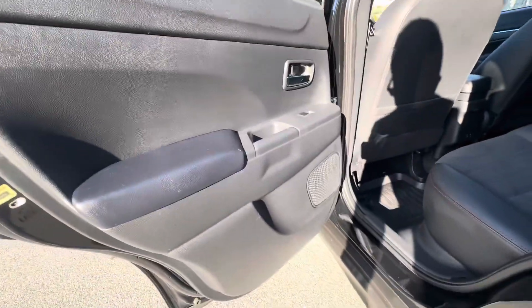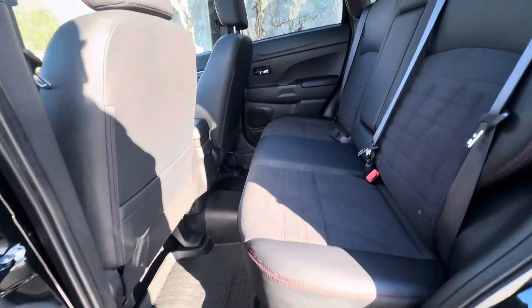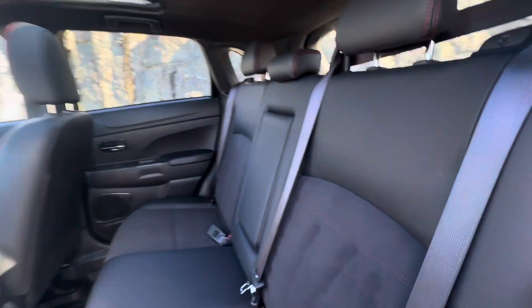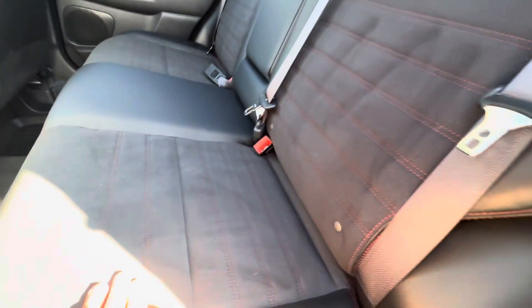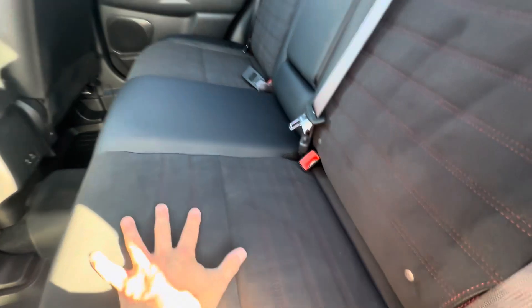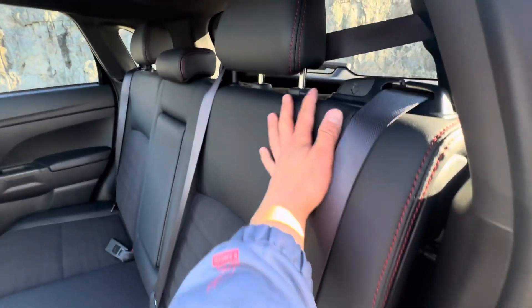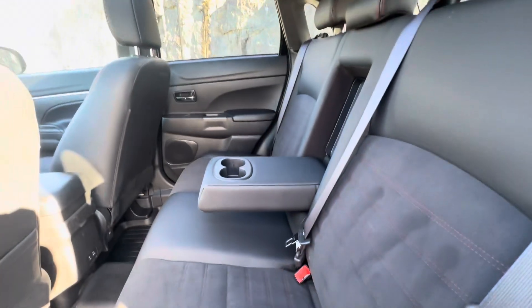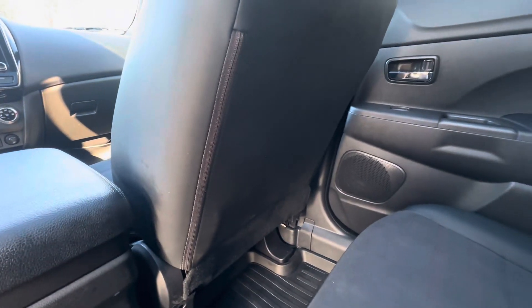The side door is nice and durable, rugged, just in case you have any children or anyone getting in. As for the interior itself, you get this nice red stitching — a very soft, plush insert with a full leather exterior. You do get an armrest with two cup holders, as well as a pouch behind the driver's side seat, but not on the passenger seat.